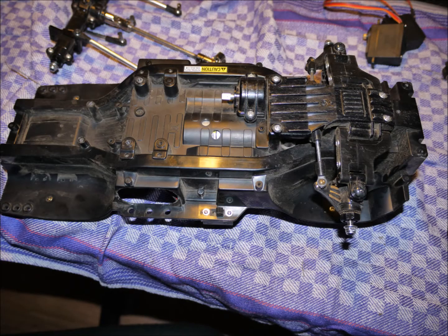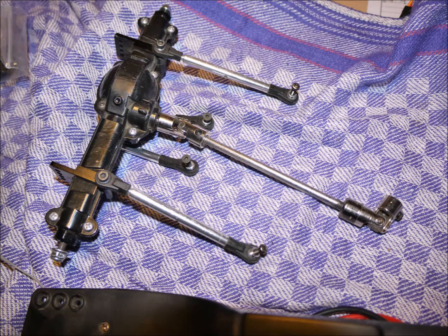To get started, disassemble the rear axle, the rear end links, the shocks, and the wheels. Note that you should get the upgrade rear end links, as you will need the standard plastic links for the assembly of the front servos, as you will see later.